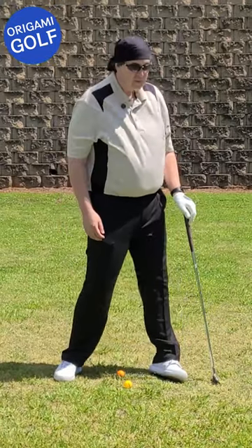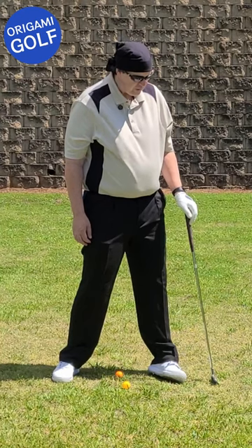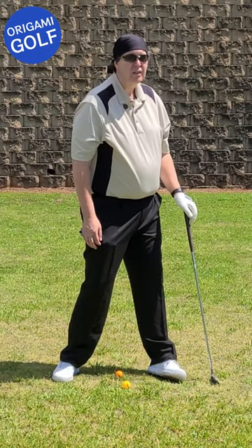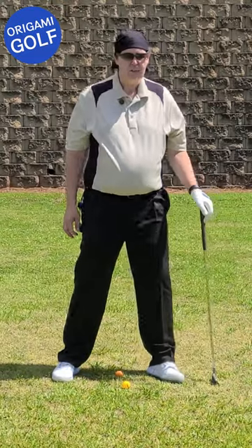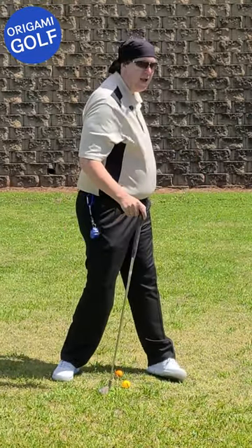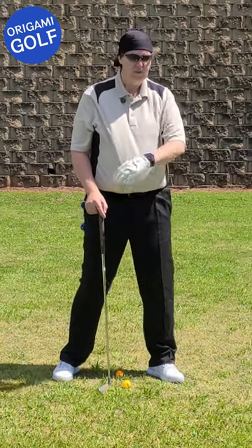Everybody knows that it comes up on the side. What you may not realize is you also need to shift your weight a little bit so it's more back on the heel than it is on the toe. The reason you do that is because when you make that shift, it takes your lead hip and turns it backwards away from the ball, away from the line.